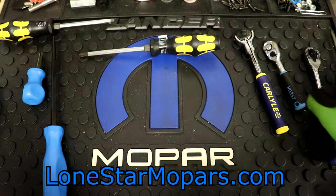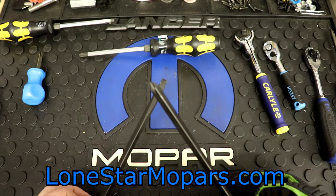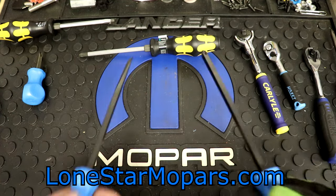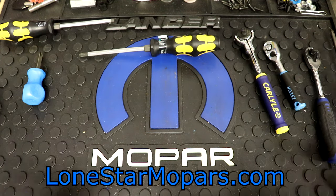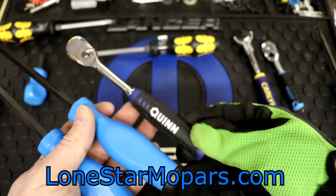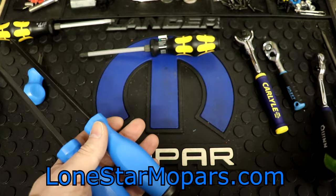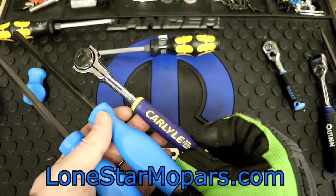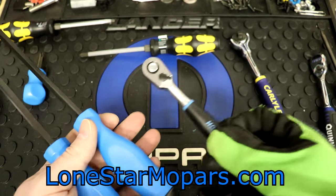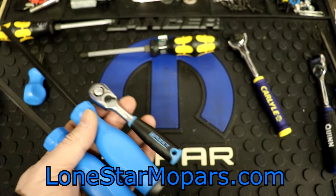I think they might have looked slightly better with a different shaft style. It's a pretty light blue with the black, but I'm not going to complain — I kind of like blue and black. The Quinn is a dark blue for comparison. There's a color comparison for those who care: the Channellock blue, Carlyle blue, and the Hazette blue, which is kind of a teal — much closer to the Channellock colors.